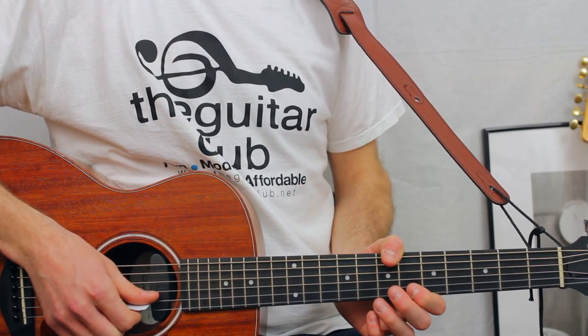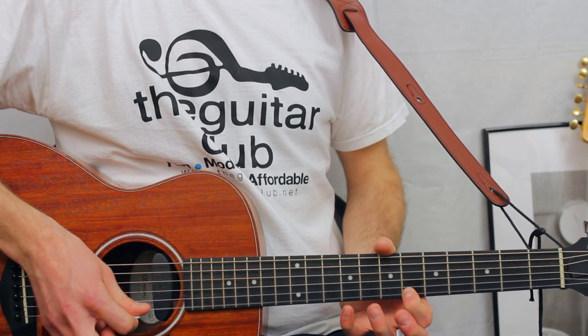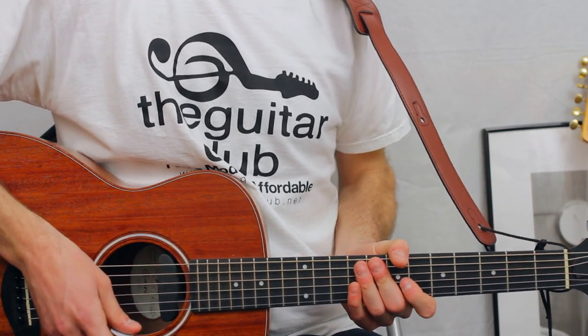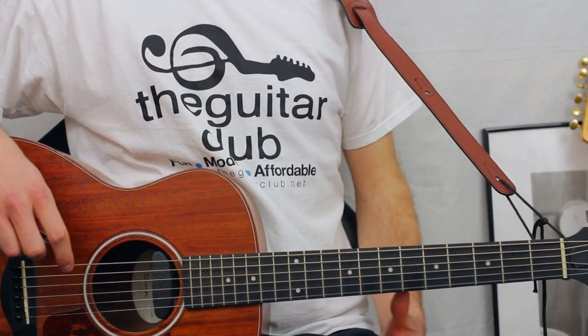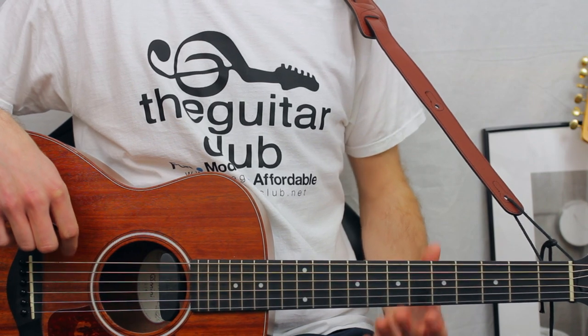The final phrase is the same as the previous one: six, then nine, eight, six, nine, eight, six. After that there's a short rest, and then it's back to the verse. Anyway, have fun, enjoy, subscribe.